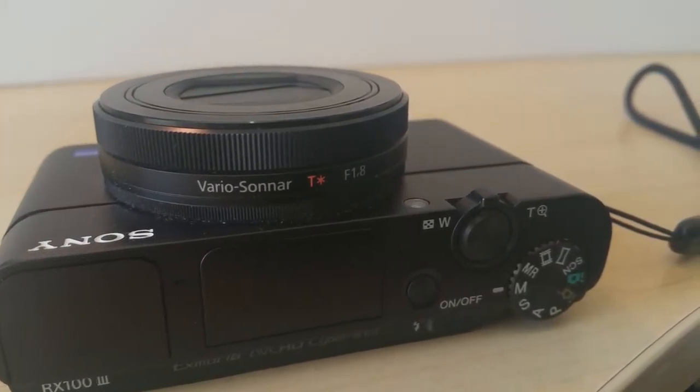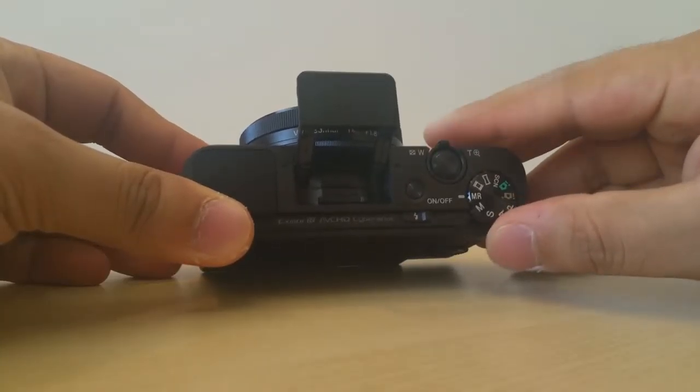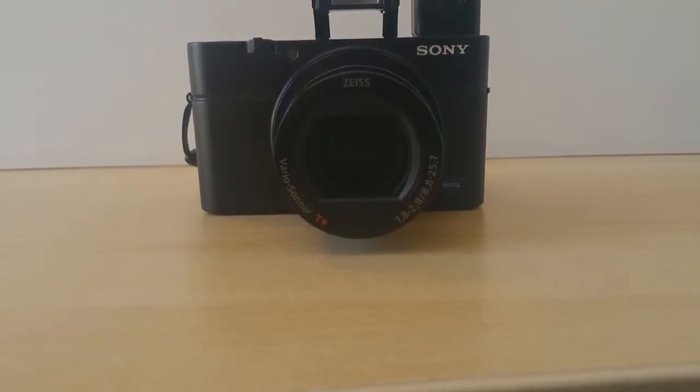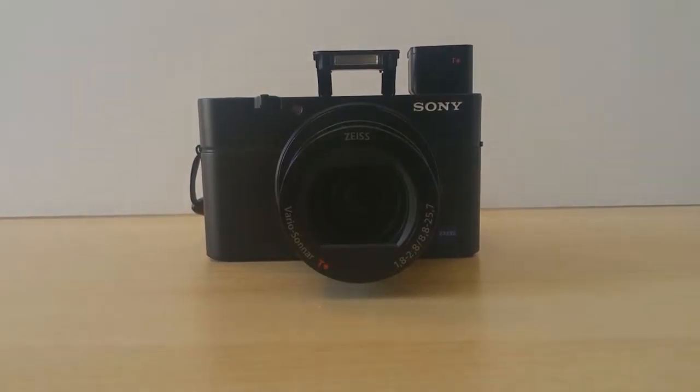Let's talk about the things I really love about the Mark III. Firstly, the full manual control you get in the video mode. And it has a similar kind of image stabilisation that Sony offers in its camcorder line.